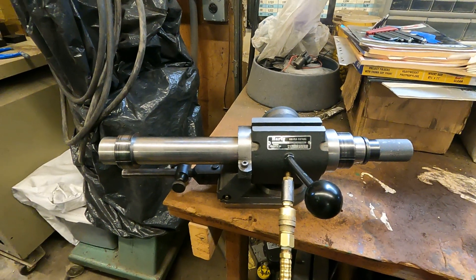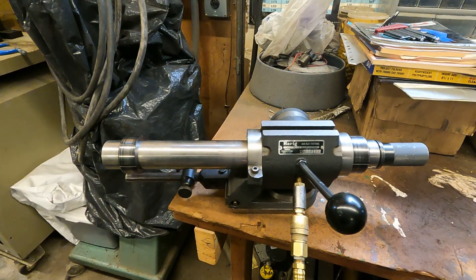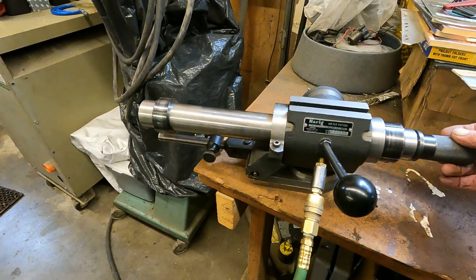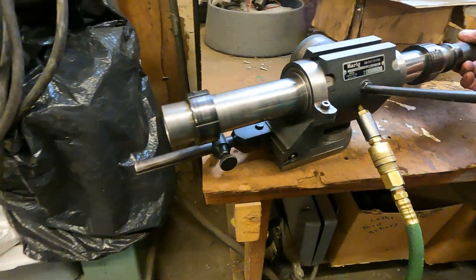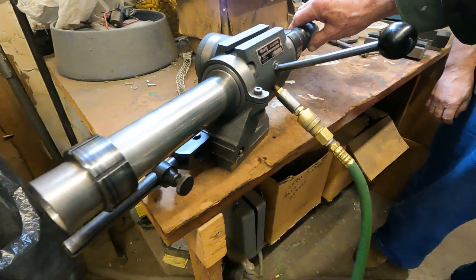Back here at Intricate Machining, this is the Herig Air Flow Fixture for grinding end mills. Look at this thing — now that's sweet. It uses 5C collets, and those are the grinding fingers.